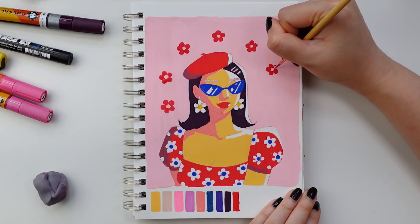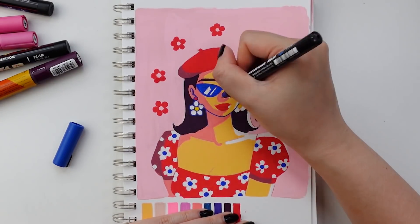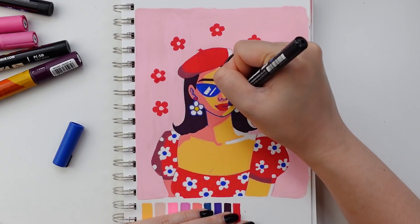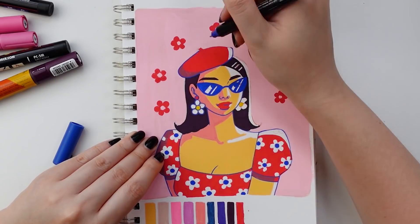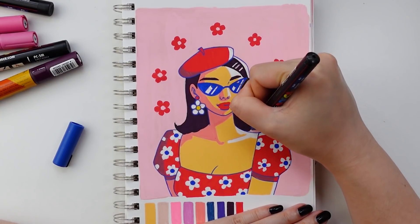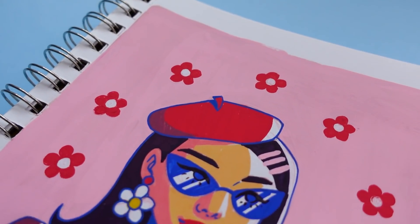And if a Draw This In Your Style challenge doesn't suit your fancy, there are tons of other ones out there, such as the three color challenge — where you randomly pick three colors of markers or paint tubes and have to create something using only those colors — or there's the Six Fan Arts challenge, the screen cap redraw challenge, and many many more.